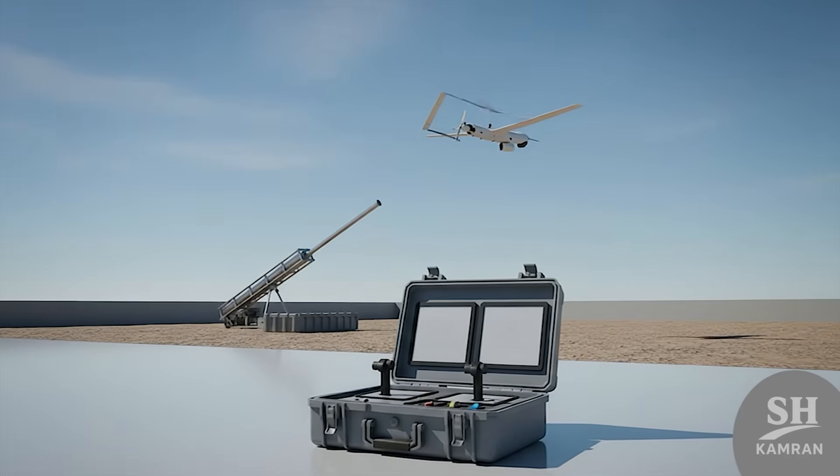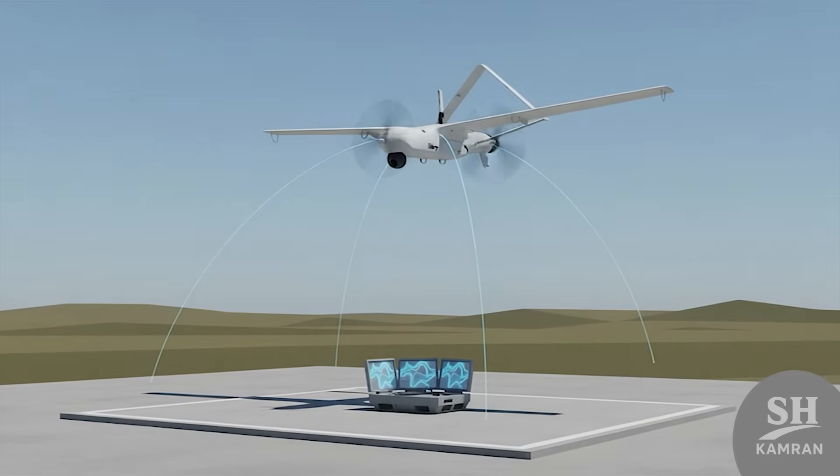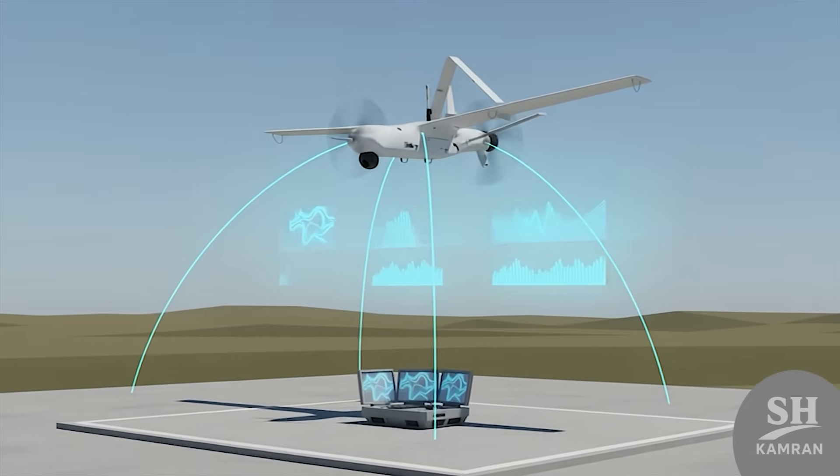A two-man team controls this bird from a portable ground station. One pilot outside triggers the launcher, while one inside flies the drone. It also has an autopilot system, making life easier for operators, sending live feeds back to base.